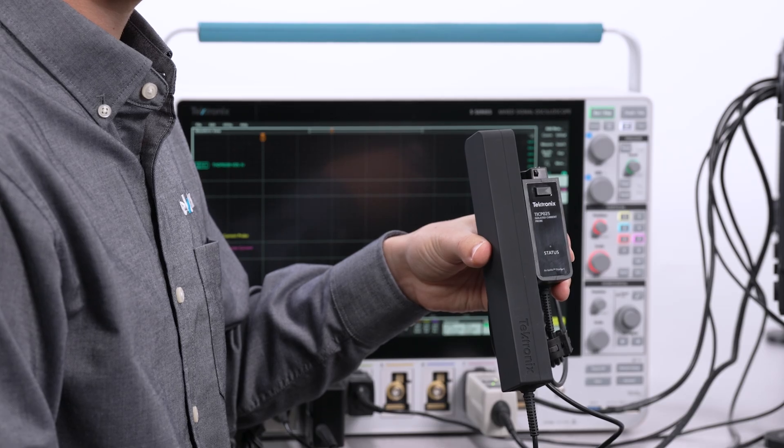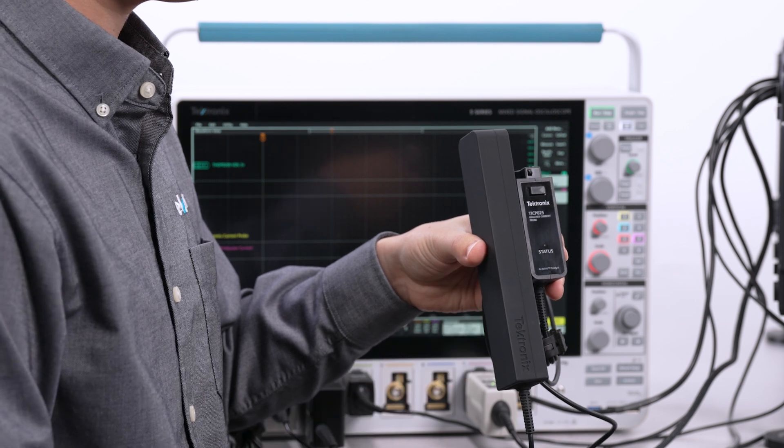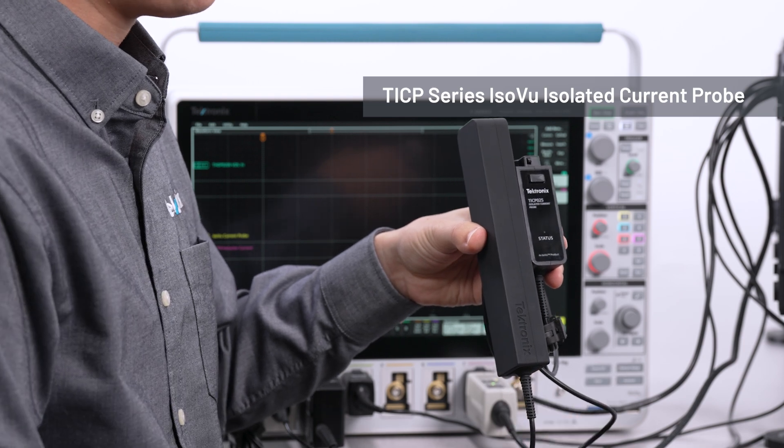Hello, I'm Seamus Brokaw, an application engineer at Tektronix. Today I want to give you an updated look at switching loss measurements on the Tektronix 5 Series MSO using our new TICP series ISOVUE isolated current probes.